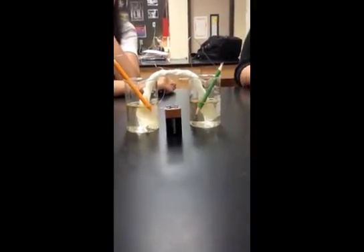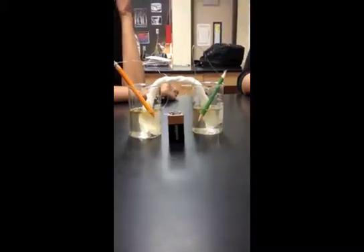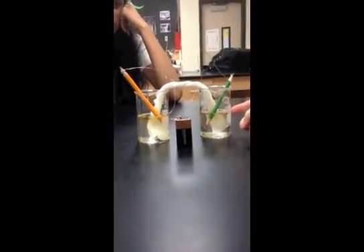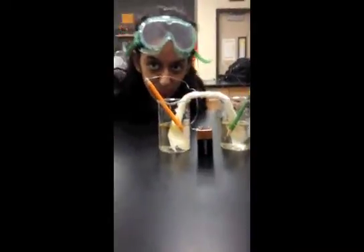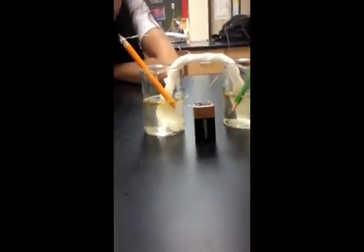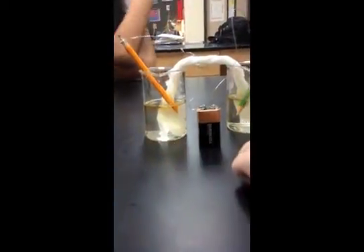This one looks kind of yellow, this one looks really yellow though. One of these is supposed to turn acidic and one is supposed to turn basic. This one looks like it's losing color — the one that loses color is supposed to be acidic. This one's turning really yellow so I believe this one's turning basic. You can see it's a deep yellow, and over here it's almost turning clear, which for the universal indicator means it's turning acidic.